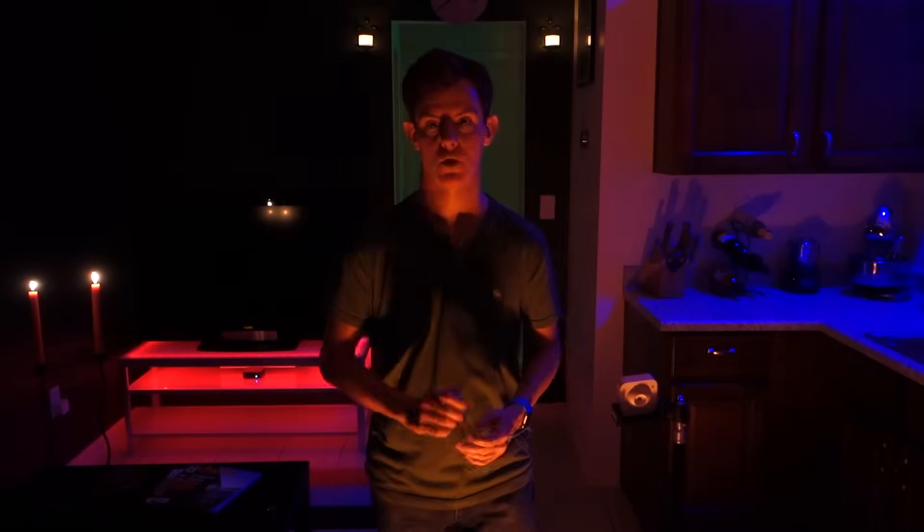One last test: can the sensor see in the dark or by candlelight? Survey says absolutely no problem.